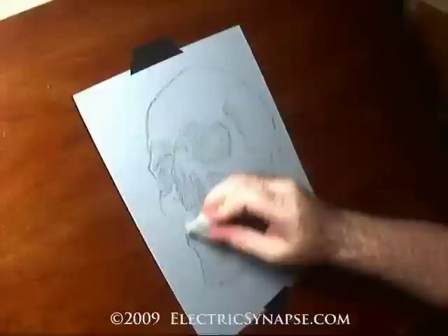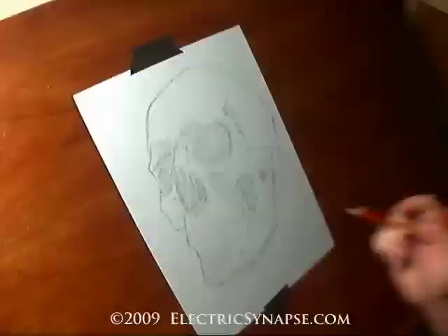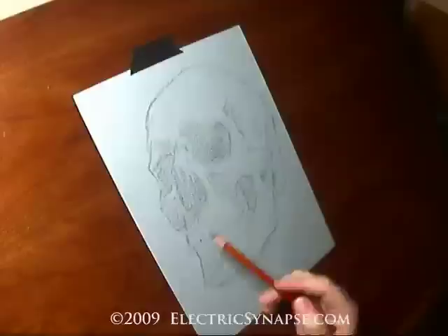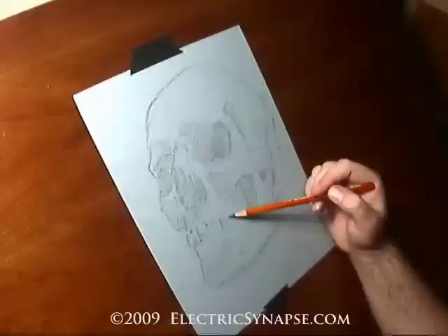As I sit here blocking the shape in, you can see I keep laying out guidelines and then refining those edges and erasing back into it. This gives me a sense of placement. You always want to start out very light to begin with. It's not so much of a factor with charcoal other than erasure.